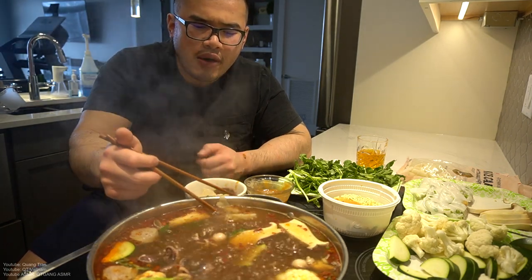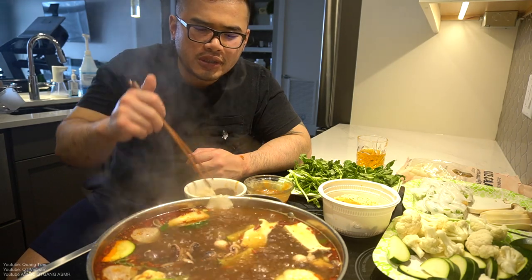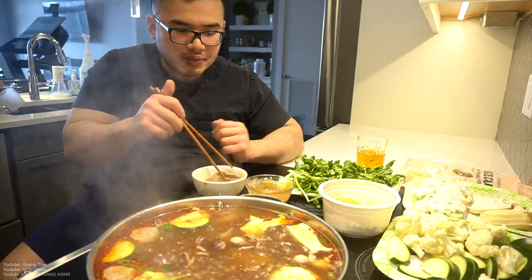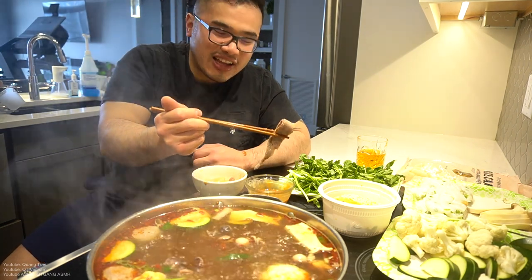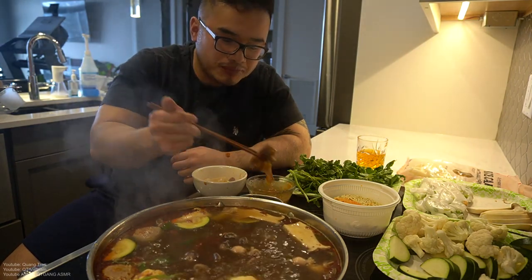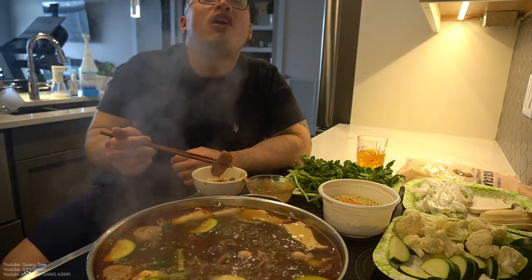Sweating it out — the Sichuan pepper broth. Legit very tasty. I'm gonna do the other half with the light off. Other quarter — what do you guys like, light off or on?